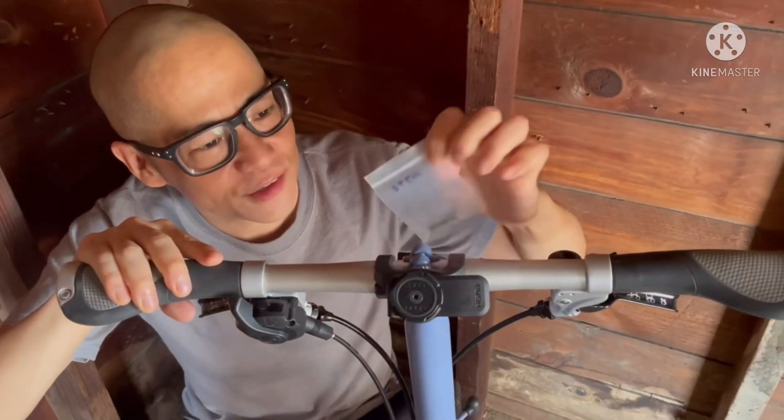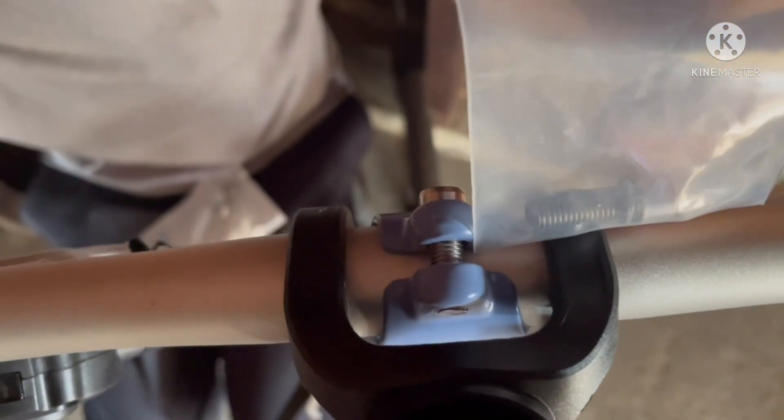This is the stem bolt that goes right here. This also becomes rusty, so I'm glad I'm replacing this one.